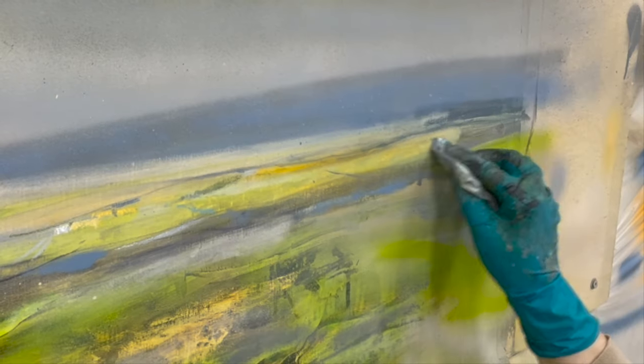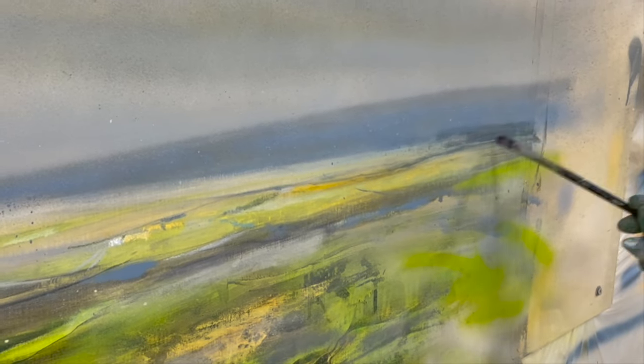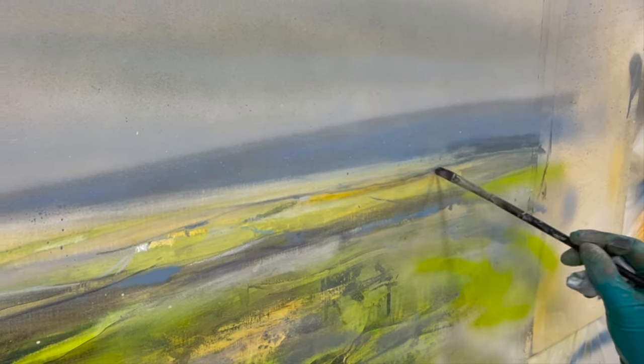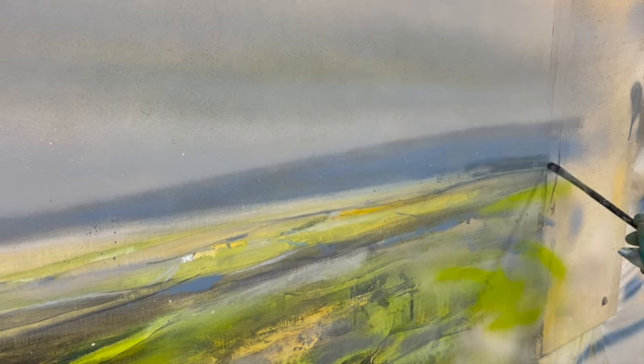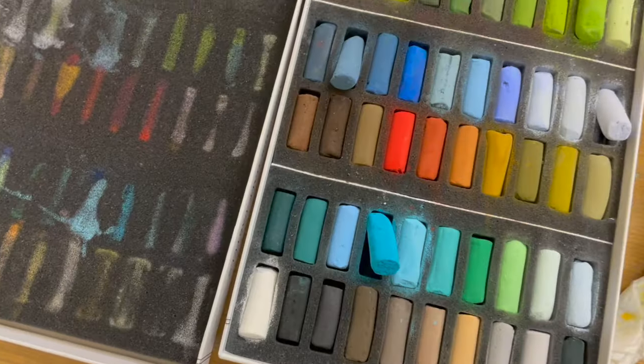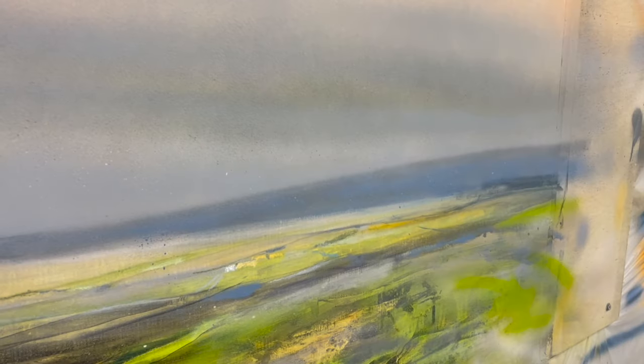In this video, I want to show you a way to try out your idea without any risk of ruining your painting. Sounds almost too good to be true, right? I'll show you why I sometimes use soft pastels to try out colors and marks in my paintings.